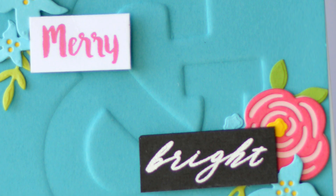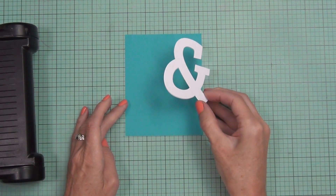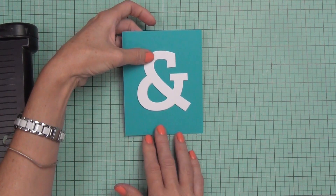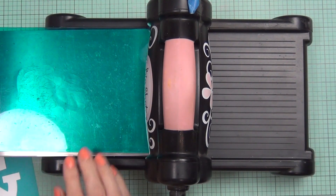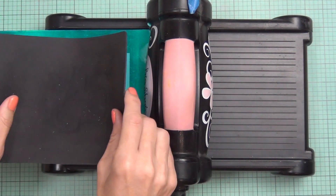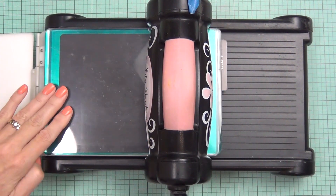Now let's do it again — this time using some lagoon cardstock. It's the same process, but this time I want to deboss the image, so I'm facing it the normal way the ampersand would sit, and holding it in place again with removable adhesive. I run the same sandwich: tab one, metal shim, base plate, ampersand with cardstock on top, then the silicon mat and top plate. Run it through with no resistance a couple of times — easy peasy.